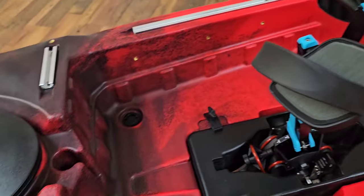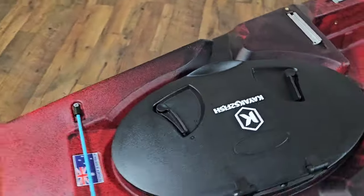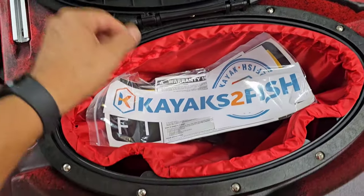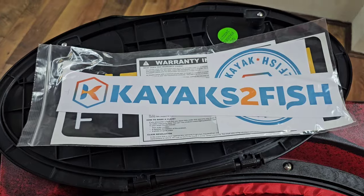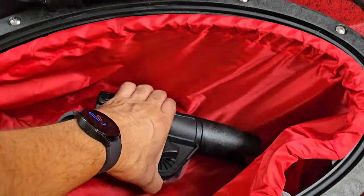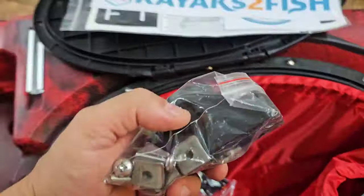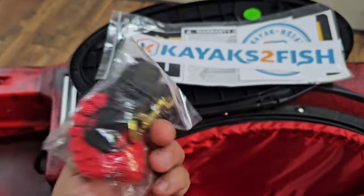Moving on, you'll find your front hatch — a nice large hatch. When you pick up your kayak, inside you'll find Kayaks to Fish stickers and Next Gen stickers, as well as a warranty card. You'll also get a 360-degree rod holder with mounting plates and hardware to fasten into the tracks, and a paddle leash — pretty sweet.